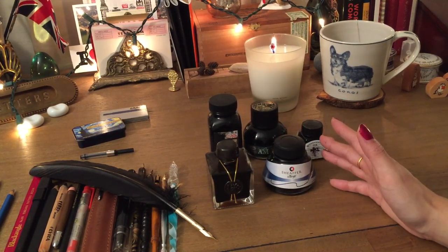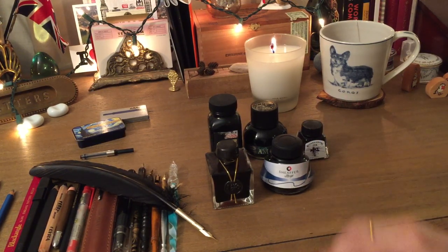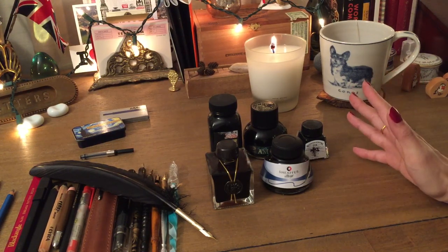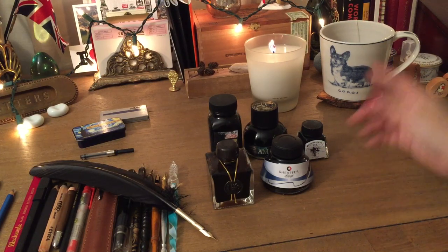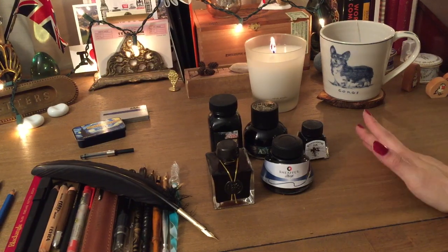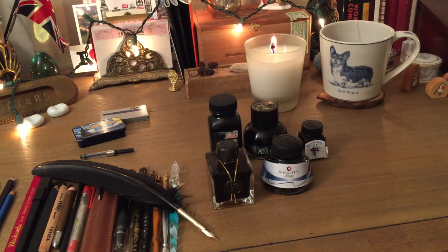I hope this gives you examples of what to look for in writing materials for your journal. Obviously I can't cover everything — there are just so many choices — but let me know if you have feedback or your own suggestions to share with the community in the comments below. Thank you so much for watching. I hope you guys are doing well. Bye!